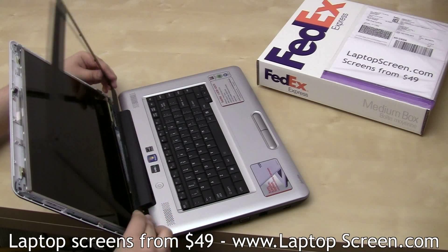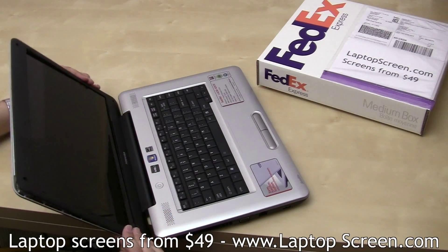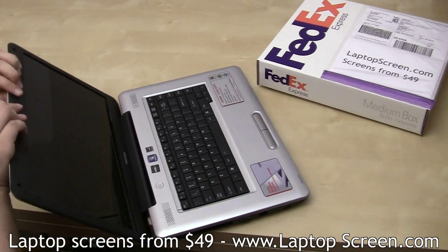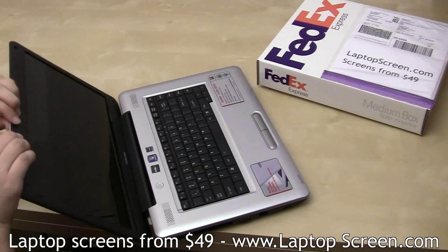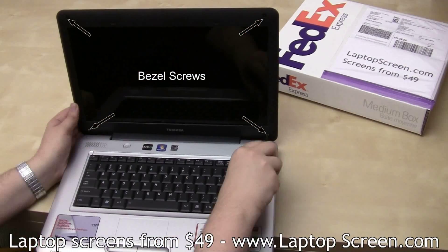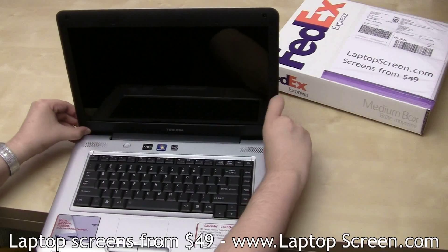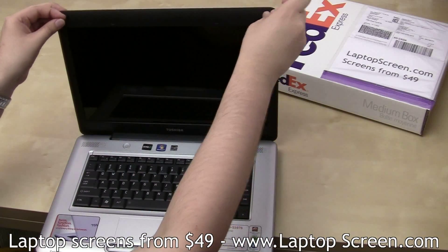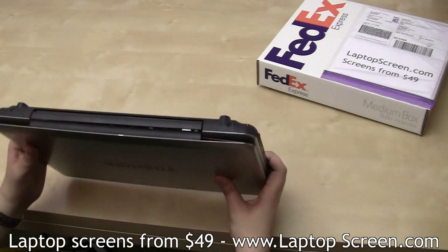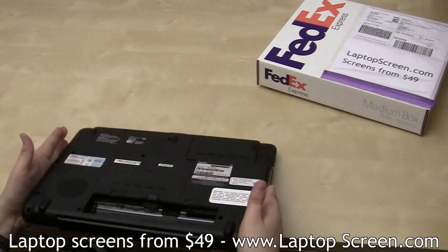Reinstall the two frame screws. Now we can replace the bezel. For the proper fit, snap in the bottom piece first, then move along the sides to the top edge. Mind any protruding cables and don't apply too much force. Then reinstall the bezel screws and the rubber screw covers. Flip the laptop over and check that the bottom edge of the bezel is properly snapped in.